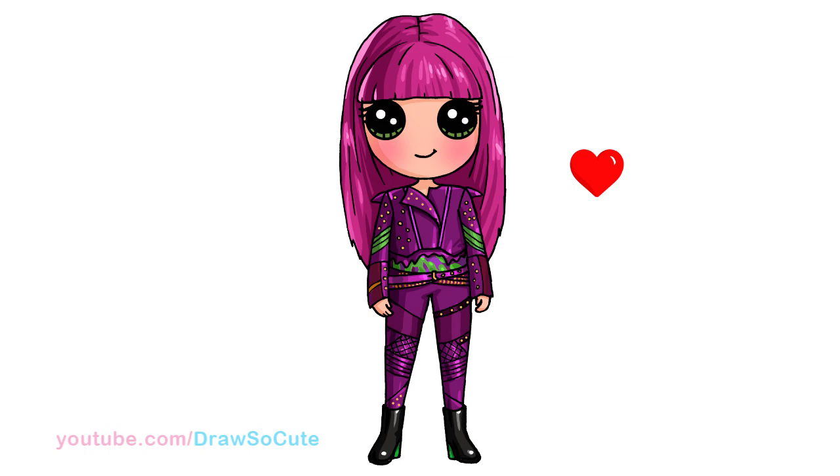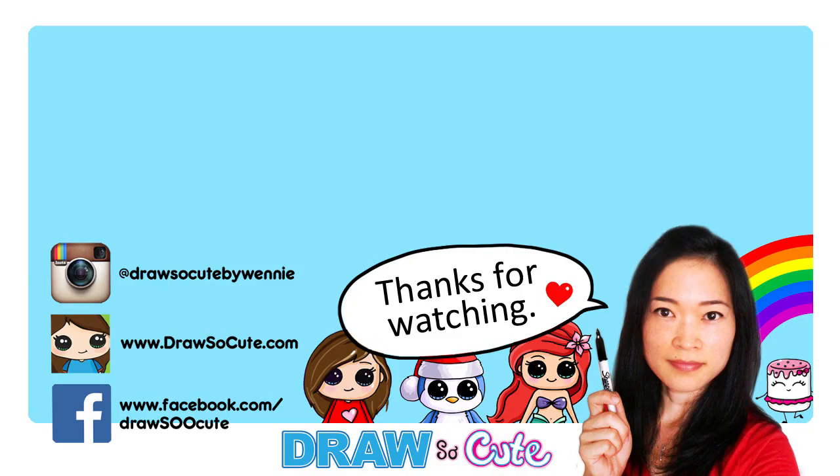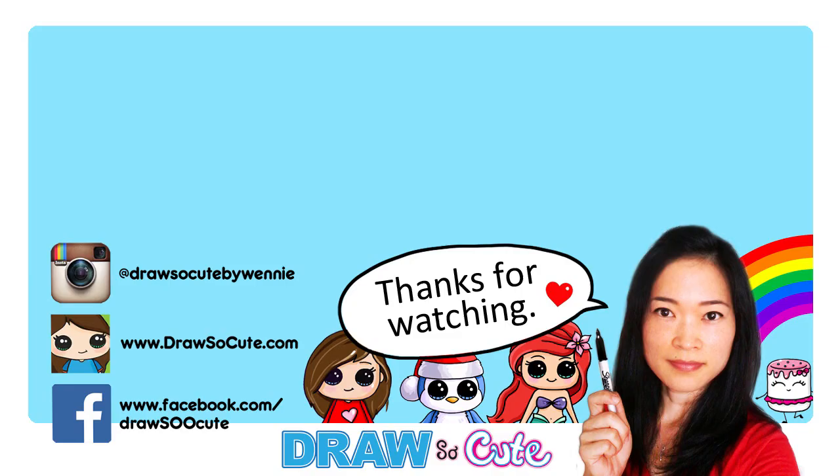So there — that's my Mal from Descendants 2. Hope you guys like how it turned out and it wasn't too hard to follow along. Thanks so much for watching, and if you liked it, please give me a thumbs up and share it. Remember to subscribe so you won't miss any new Draw So Cute videos. See you later. Bye!